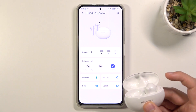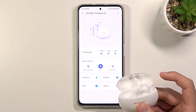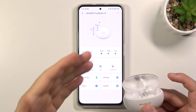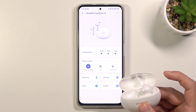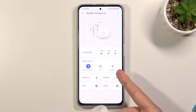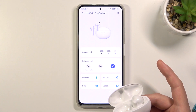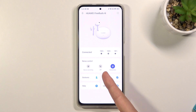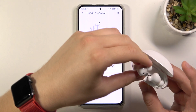Take a look — when I take it out of the case, put it in my ear, and use the click and hold gesture, as you can see it switches to noise cancelling. When I click and hold again it switches to awareness mode, and once more it switches to off. That's how we can use this feature.